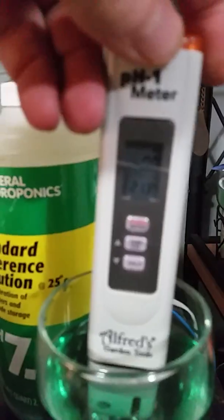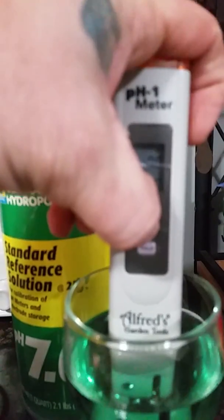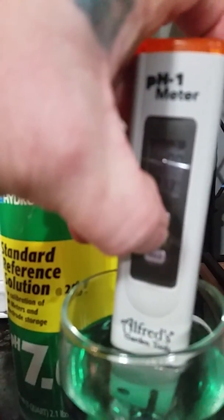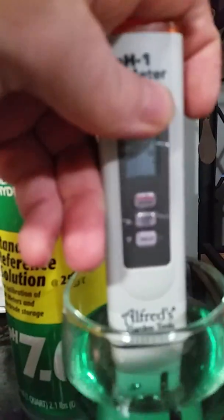As you can see, mine's sitting on seven in the seven and four in the four. You want to hold it on your middle button — it pops up 'calibrate.' Then you can select it up or down with these ones and we're looking for a seven.